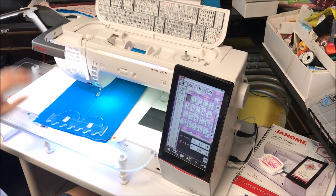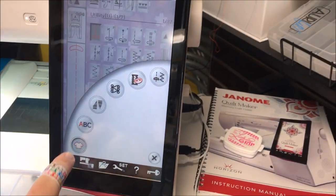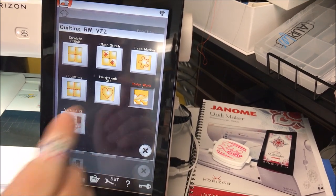In case you've been wondering, I'm using the Janome Memorycraft 15000. Setting up for ruler work is easy with the Memorycraft 15000 — just hit the ruler work button and we're off.